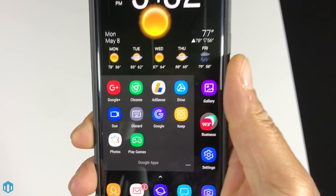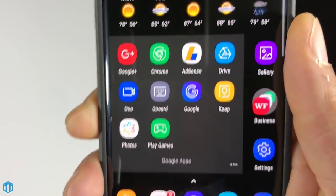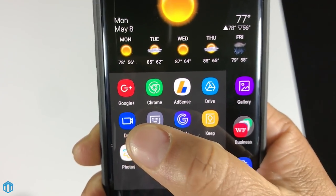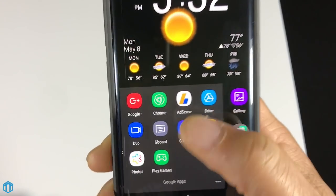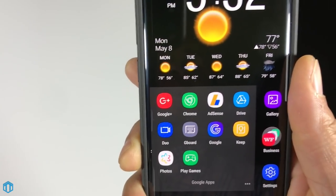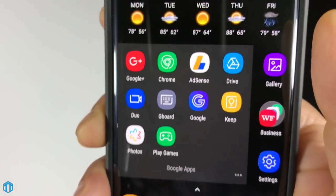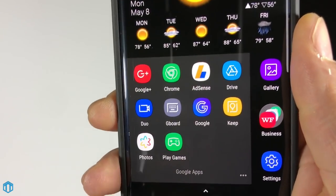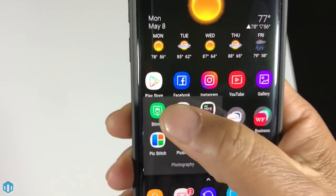I keep all my Google apps in one folder: Google+, Google Chrome, Google AdSense, Google Drive, Google Duo — which I haven't really used yet but want to try — the Google Keyboard which is what I currently use, Google Search, Google Keep, Google Docs, and Google Photos. I always sync and back up with Google Photos — it's a wonderful service I use even on my iPhone.